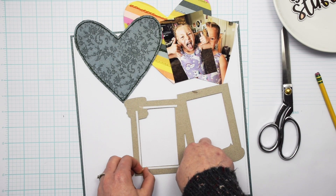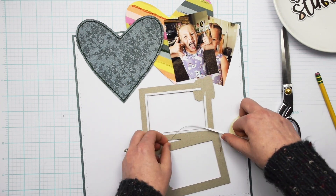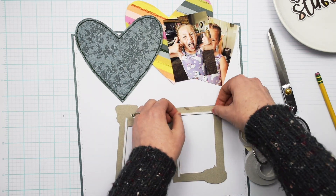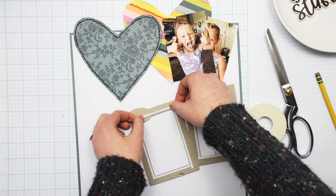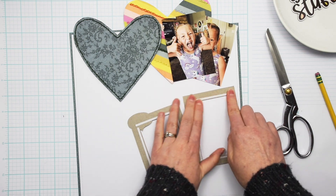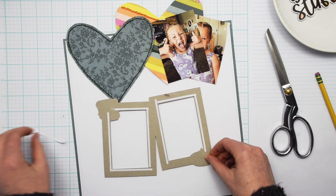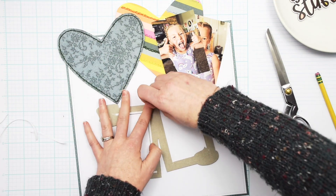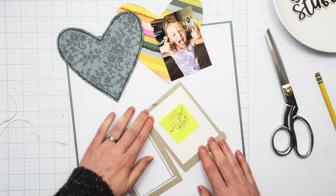I'm just using a really thin — I believe it's an eighth-inch — double-sided tape on this chipboard frame to adhere my photos. In a minute I'll show you how I also create a pocket for a tag for my journaling. The journaling on this layout is tucked behind the chipboard frame and the photo on the right.